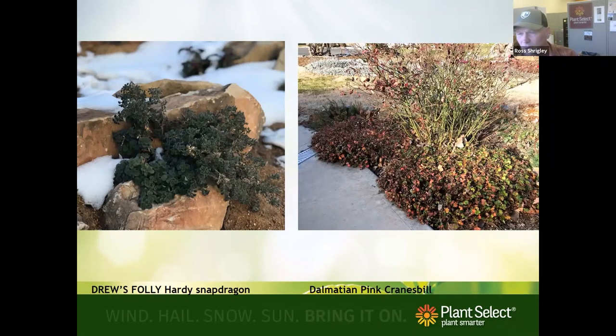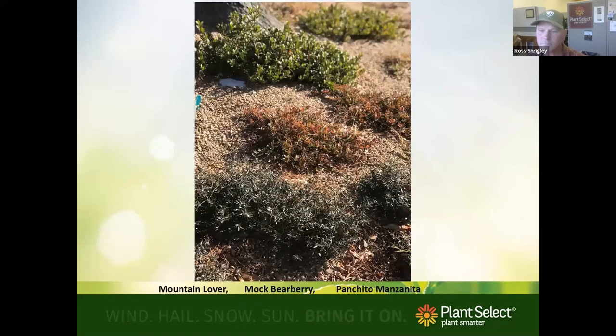That's the dalmatian cranesbill around a rose bush in Berthoud, photographed in the dead of winter. You can see it gets to about a foot tall or a little taller. On the left is Drew's Folly in my rock garden at home, photographed about four weeks ago — the foliage is still there. If you treat this plant well in the fall and trim it back so it can bud out again into a tighter bun, you'll have a fantastic dark green plant to look at through winter.